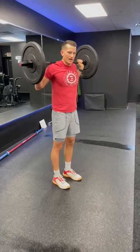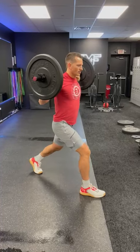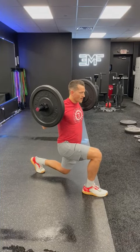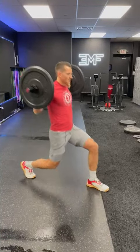We're gonna go to the forward lunge first — remember, all the same concepts apply. Step out, keep that torso upright, drop that knee straight down, front knee does not go over the toe, push it back. One more rep — same thing.